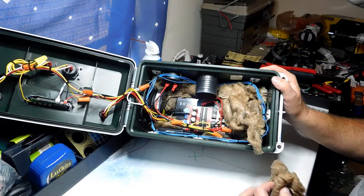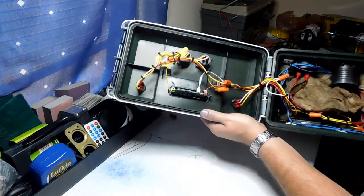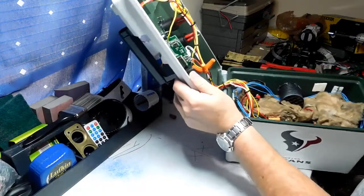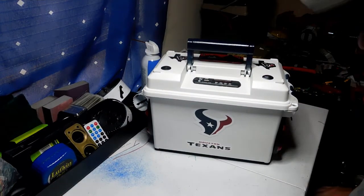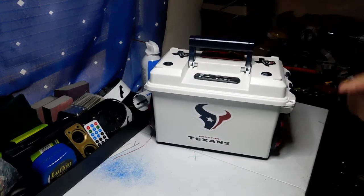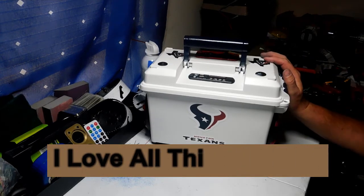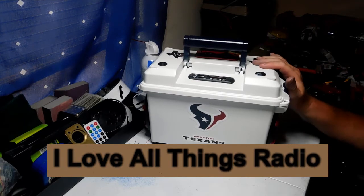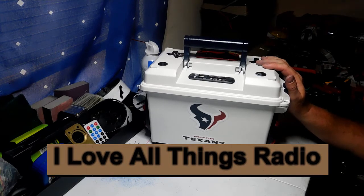You can get away with an internal antenna in a plastic box, but in a metal box you'll need an external antenna. You can also see the amplifier and the ground loop isolator and connector we talked about. This one has a much larger 200-watt amplifier and it works really well with these Kicker speakers. These are really easy to use — I hope I answered all your questions on how to hook these up.